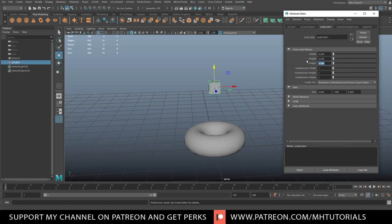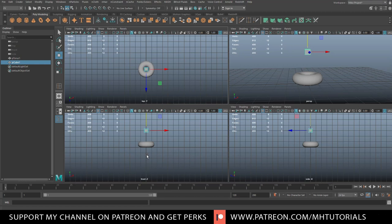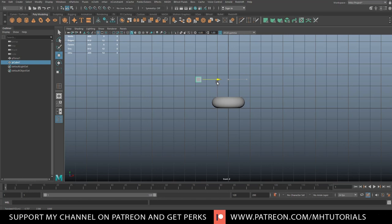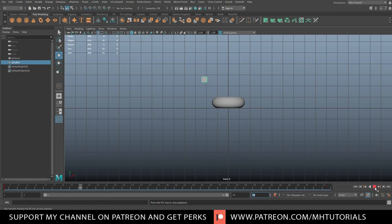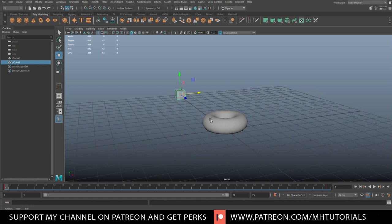We'll set the cube to 0.5 on all axes — still quite big but doable. Now we want this emitter to move. We'll position it, go all the way to the left on the animation slider, and hit S to keyframe it. We want it to pass over our torus in about three seconds, so around the 75-frame mark. We'll move it over and hit S again, then set the range to 75. We'll do a dry test run — the emitter moves over the torus just fine.